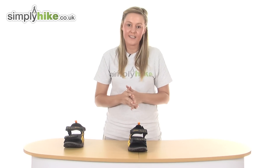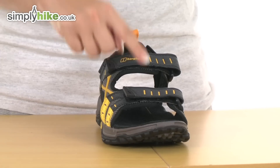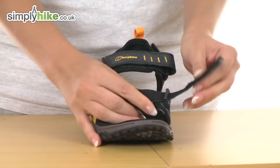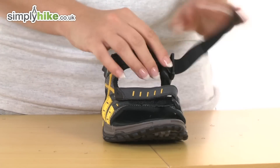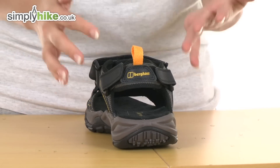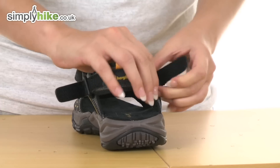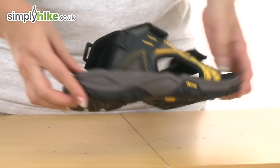It has a really easy hook and loop system for adjusting it — three hook and loop systems in total. On the front is a simple case of just opening up and adjusting according to your personal preference. Same again on the second one. On the back they've actually incorporated a removable hook and loop system, so if you wanted to remove that part you can undo it and pull it out, giving you a pair of backless flip flops as well.